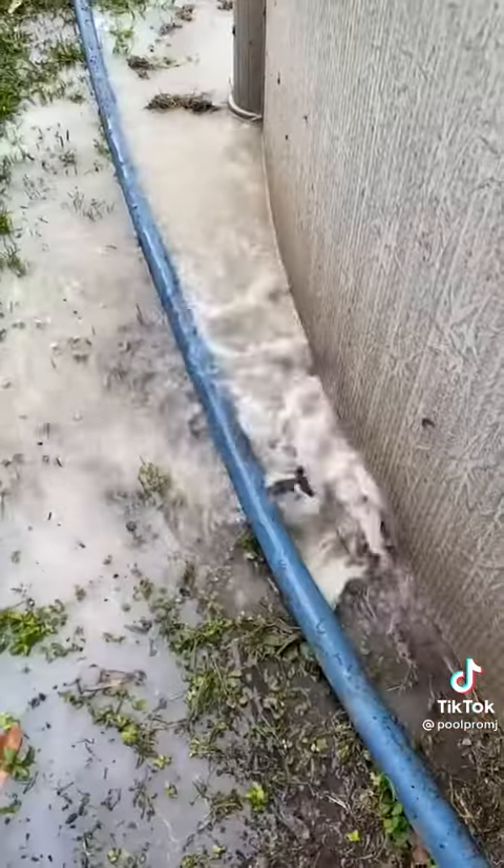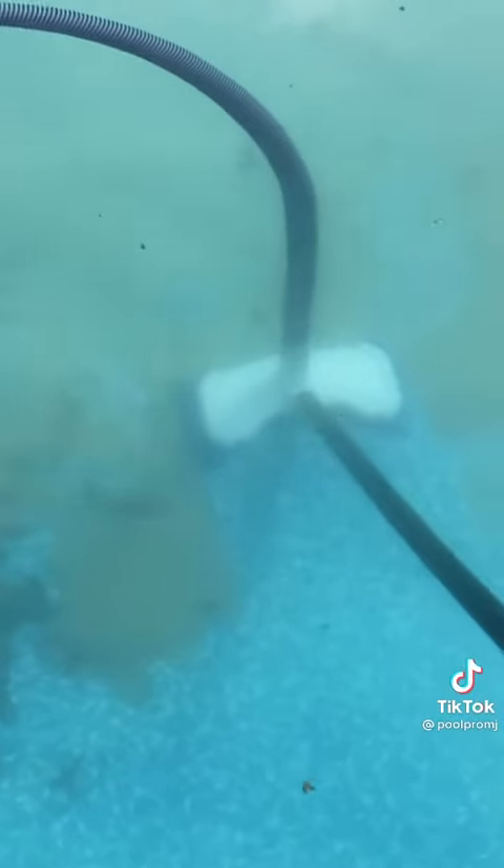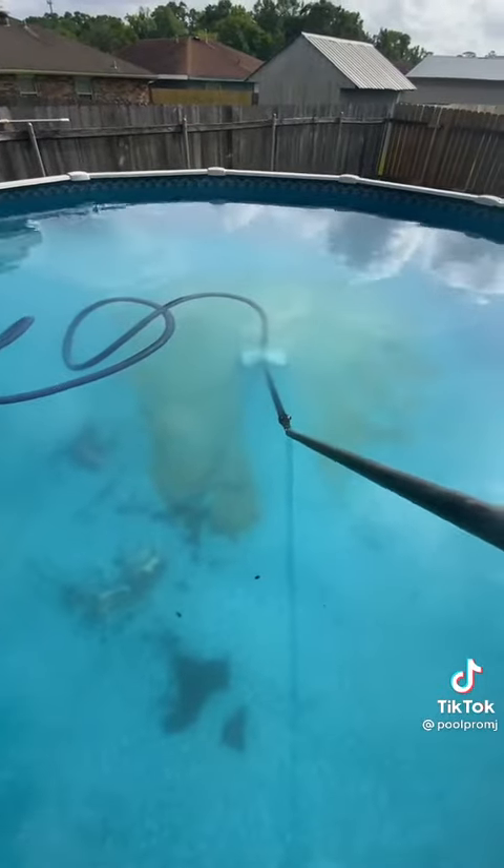After the vacuum is done, backwash the filter. Come back the next day, vacuum out the settled debris again, then remove everything else the vacuum couldn't get.